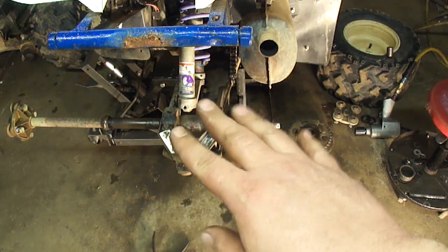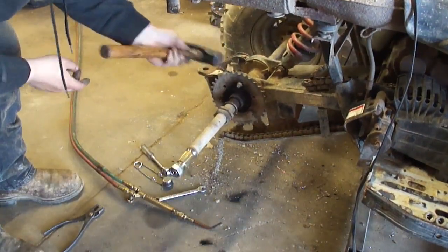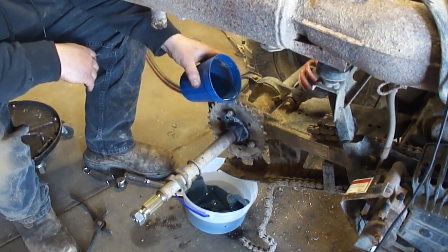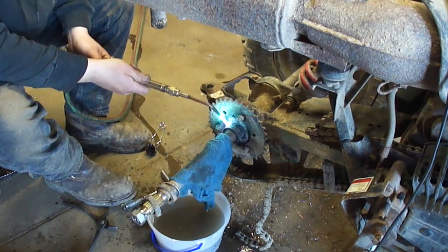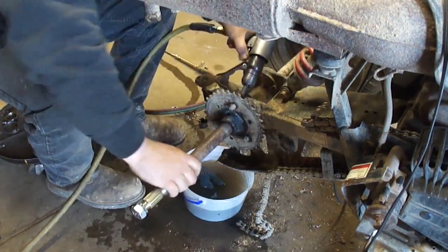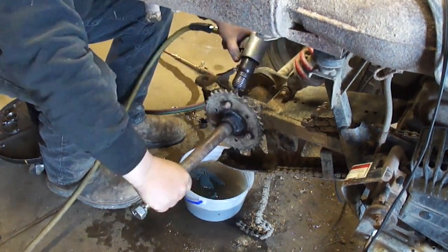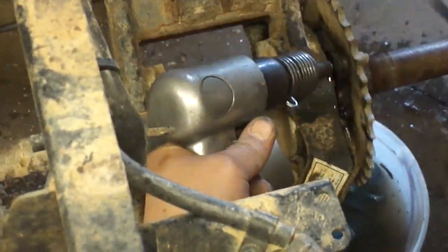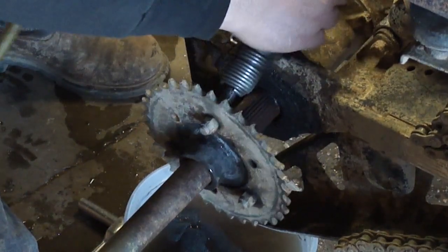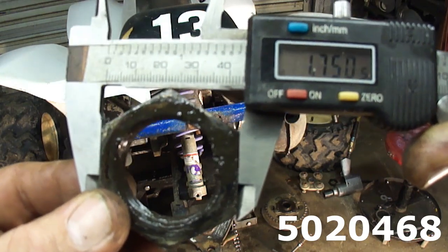I might put a clip in from the last time I had to fight with this. This is being very stubborn so I'm trying to heat shock it — hot, cold, hot, cold. If you're wondering what size wrench to buy for these axle nuts, they're an inch and three-quarter.